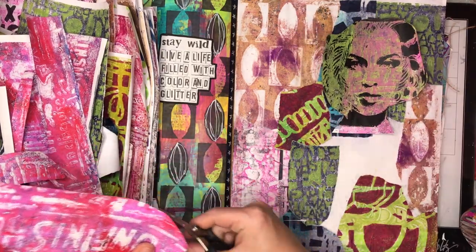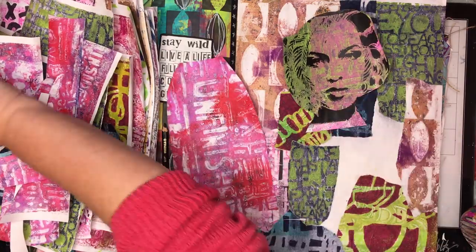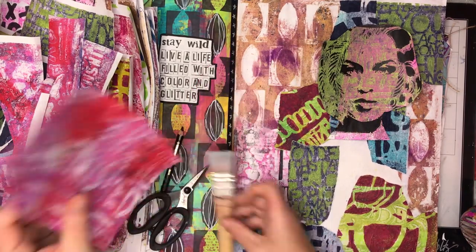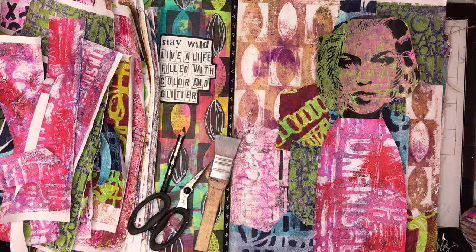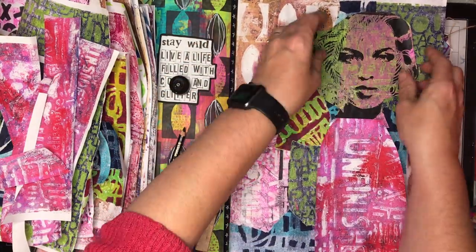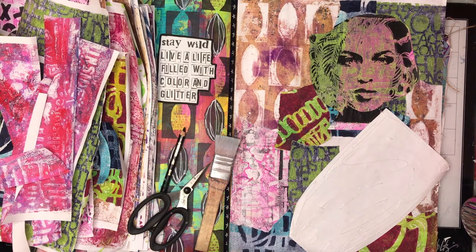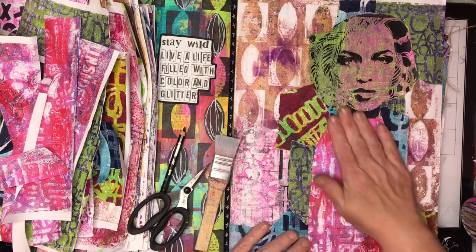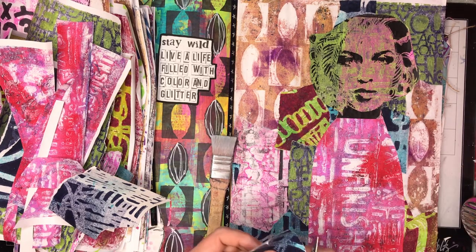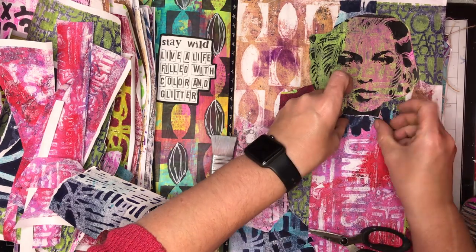I've got it pretty much how I want and I can see some gaps in the background, so I'm just going back to patch up those little gaps so everything is covered up. I love that little bit of blue peeking through — I have a running battle with white space so having every single thing covered up makes me incredibly happy. I turned to Tim Holtz collage medium to glue the figure down, which worked really well — but if you've already got gel medium out just use that.